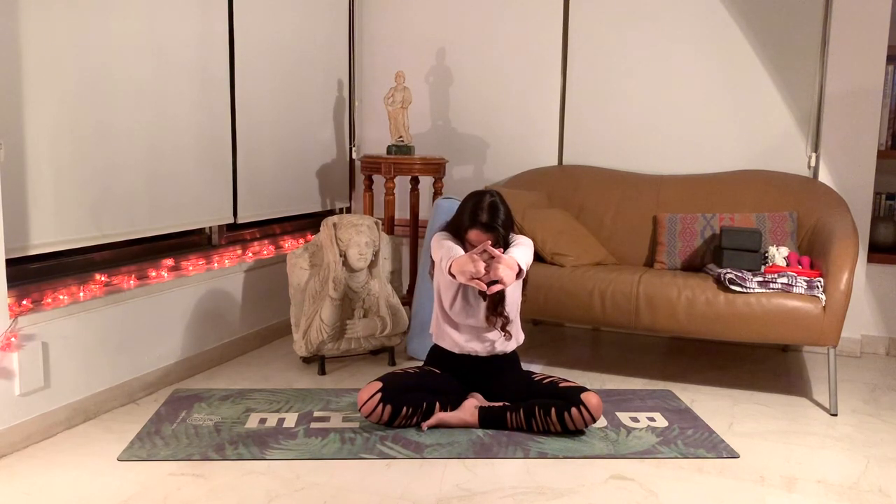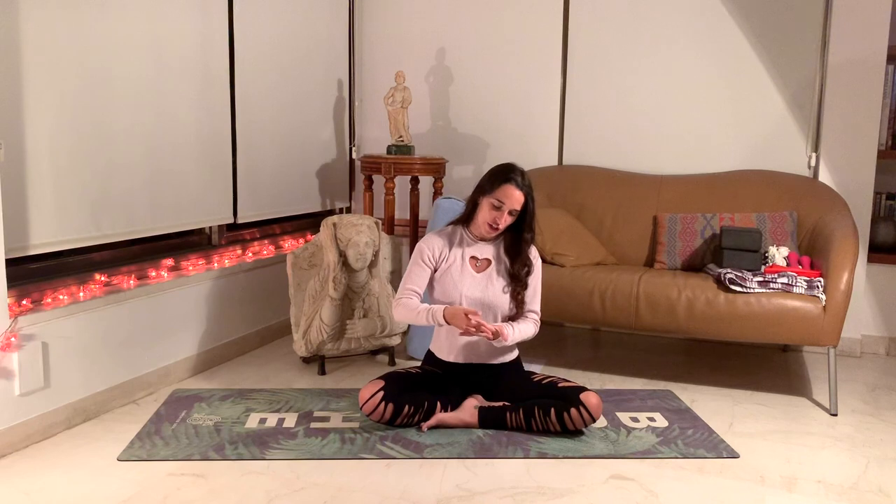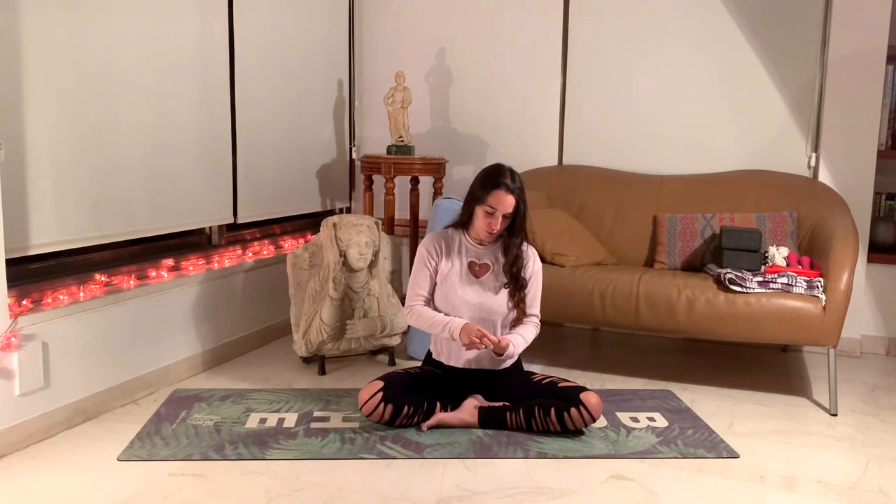We'll interlace our fingers and invert them forward, stretching the whole upper back. Really pushing the fingers forward as much as possible. You can drop the head too if that feels comfortable. Take three deep breaths here. Lower down the hands, keeping the interlace of your fingers. Take your right thumb and massage the center of your left palm, doing circles and pressing against all the corners of your palm.